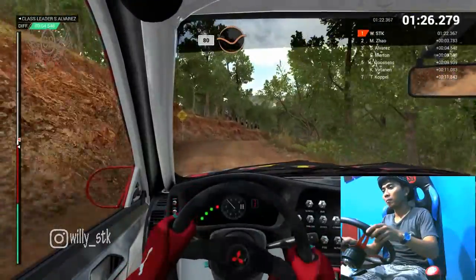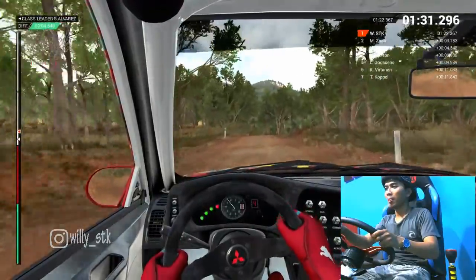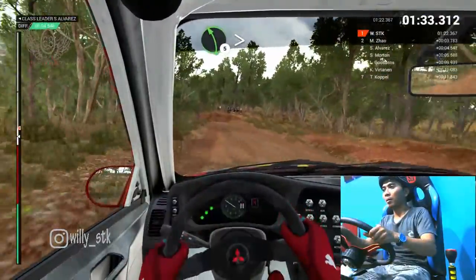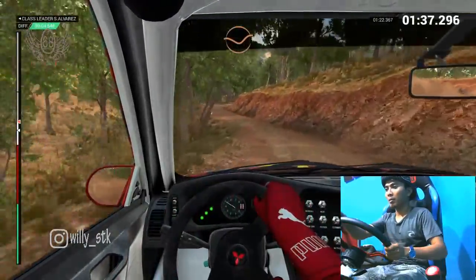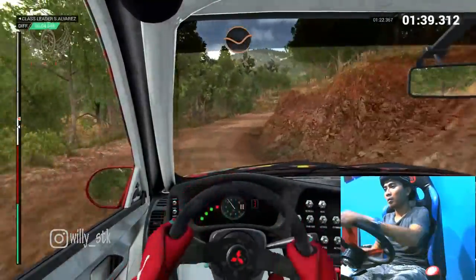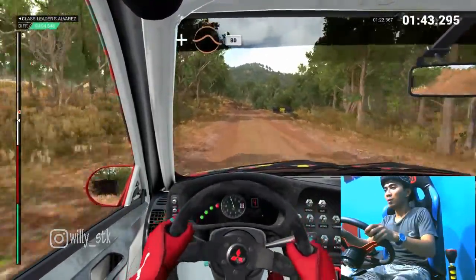Eighty, through dip. Left five, don't cut. Right five, don't cut. Eighty, through dip. Left five, long, tightens. Into right three. Dip. Crest. Bump. One hundred, through dip. And crest, jump, maybe.